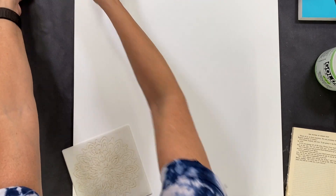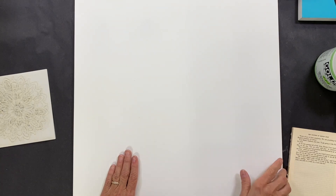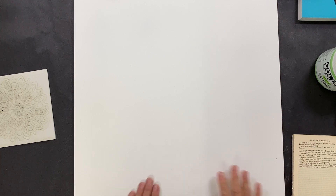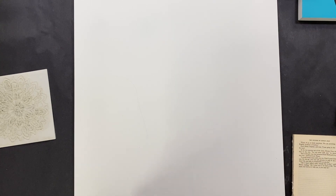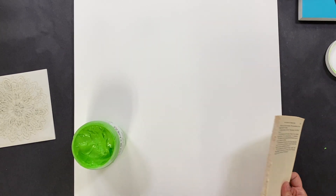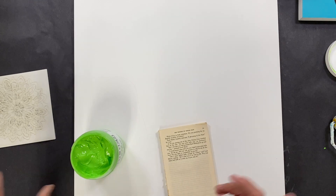First of all, it's going to be easiest if you use a wood panel. This is wood and it already comes with a gesso, which is like a primer on top of it. That is the easiest and best way to start because it has a solid surface — when we get to the stenciling part this will make a lot more sense.